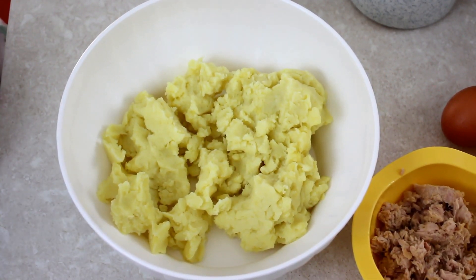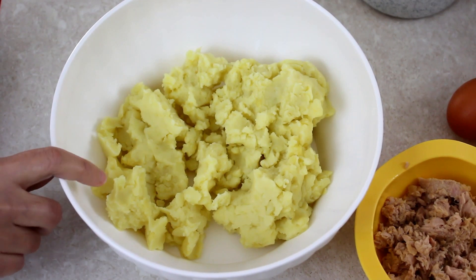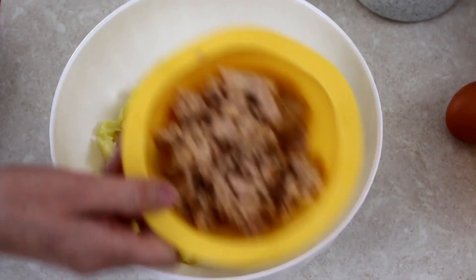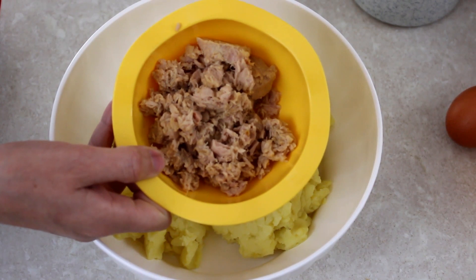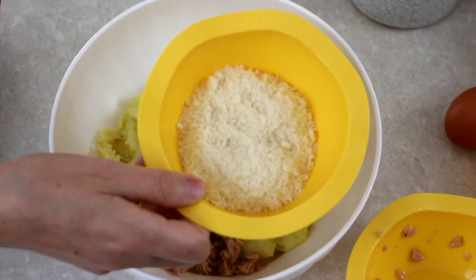Ciao a tutti, bentornati alla mia cucina. Quest'oggi incominciamo a preparare qualcosa per il Natale, cioè un antipasto. Come ingredienti, ho qua 500 grammi di patate lesse e schiacciate nello schiacciino. Poi aggiungo 150 grammi di tonno all'olio, però lo sgocciolato. Mettiamo dentro.